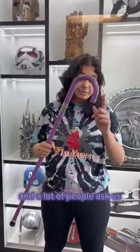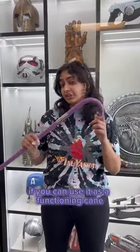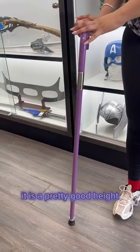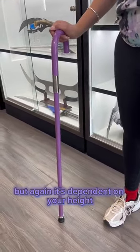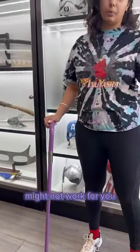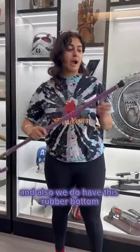This is Brooke's cane sword, and a lot of people ask if you can use it as a functioning cane. My answer is yes and no. As you can see, it is a pretty good height, but it's all dependent on your height — so if you're a little bit taller, Brooke's cane sword as a functioning cane might not work for you.